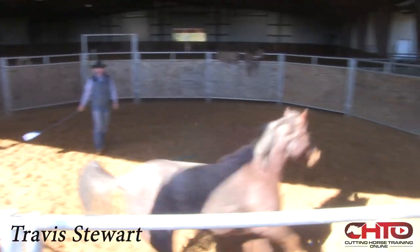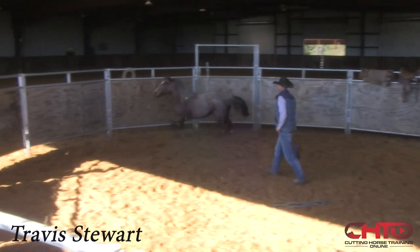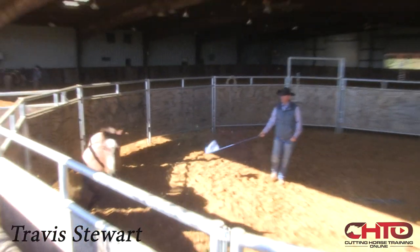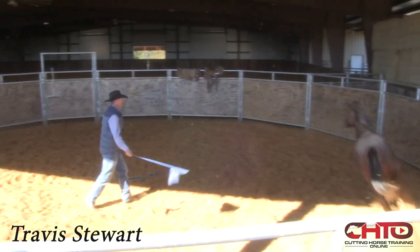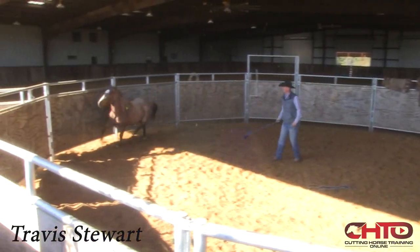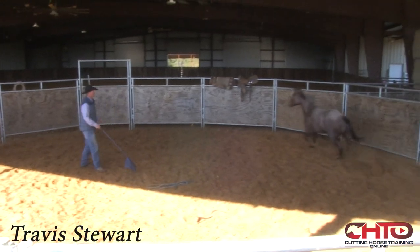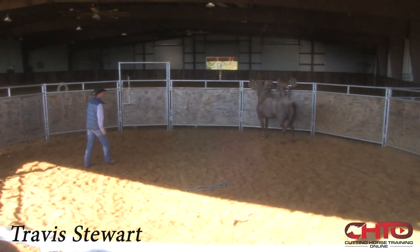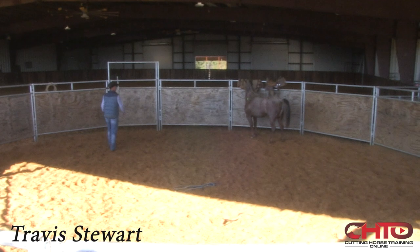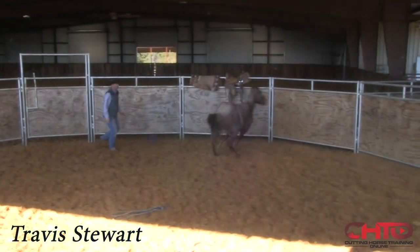So same thing here, Travis — you're not running her around here to get her tired or anything like that. You're just trying to assess how she handles pressure. Yes, exactly. This isn't necessarily to get her tired; it's just more so to get her focused. So if she took one lap around there and kind of softened and focused on me, then we'd probably quit.